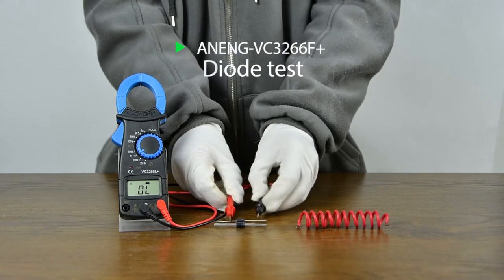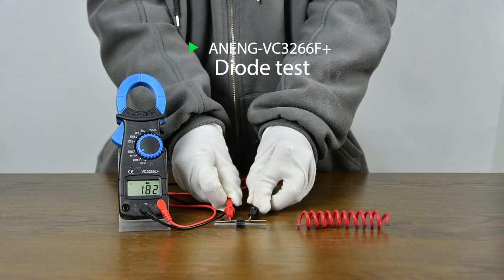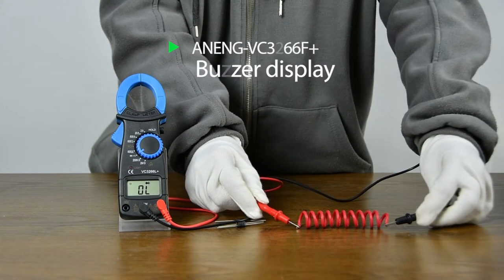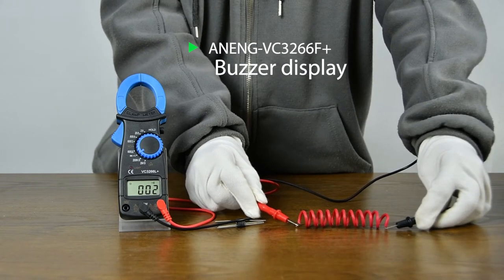Diode measurement: the positive and negative probes need to be correctly aligned. This can also be used to detect whether a line is open or closed.